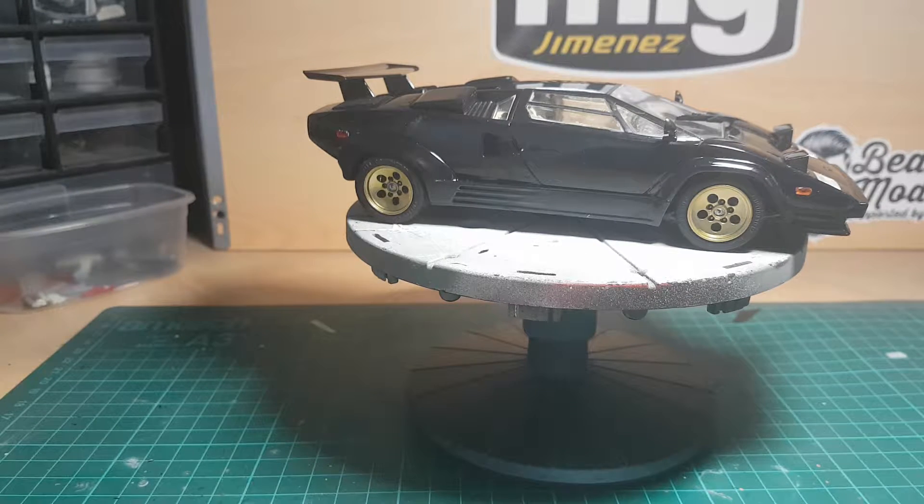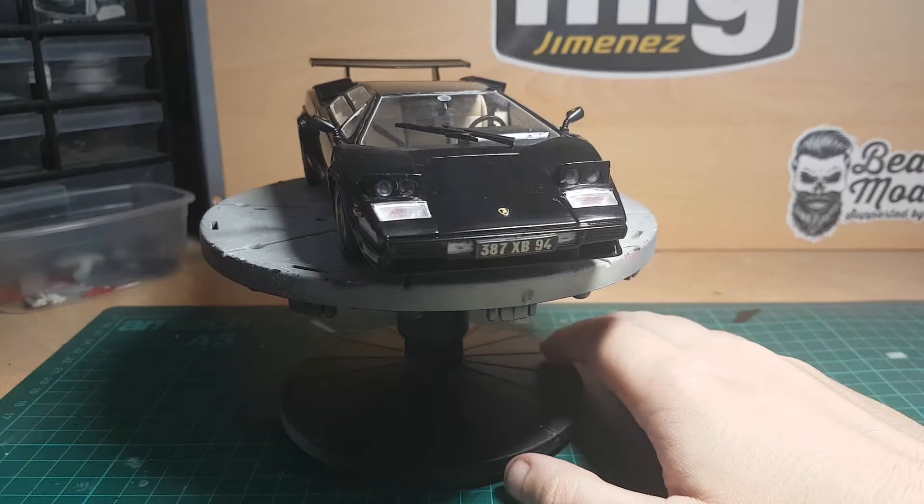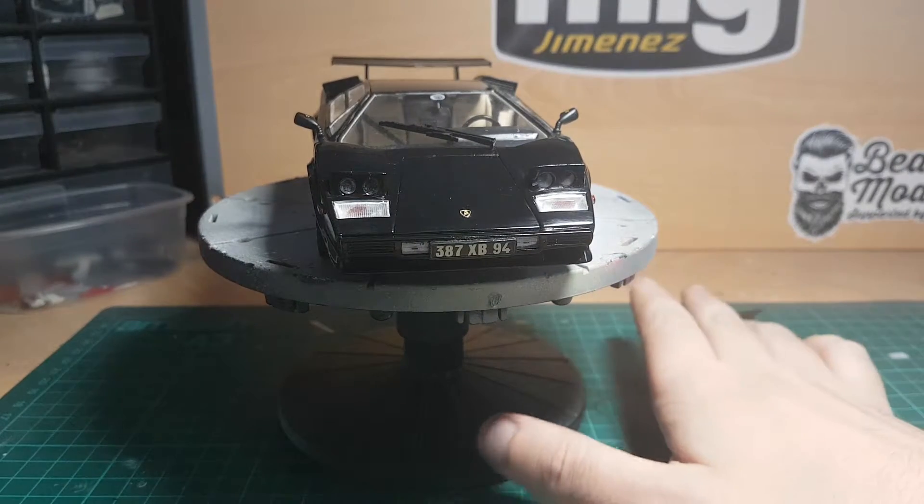Hello, it's Guy here from Scale Models and Figurines. Today I have finally finished the old Lamborghini Countach by Fujimi. It's one of the 1980s Enthusiast Kits. All I can say about it is it is a really impressive build.